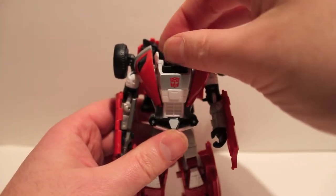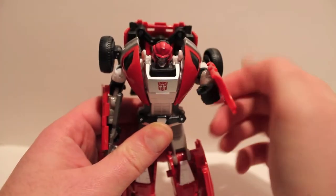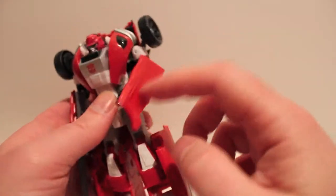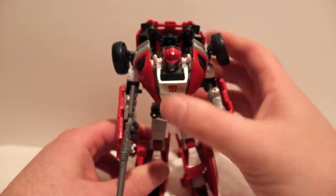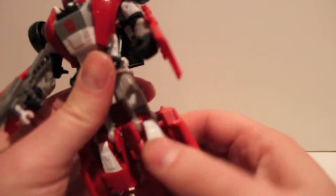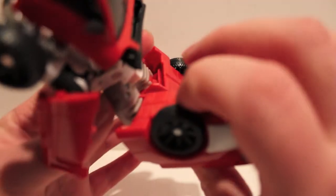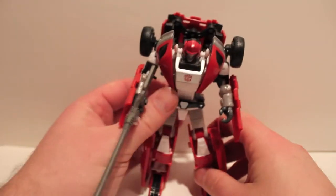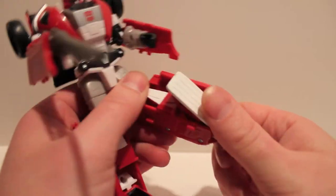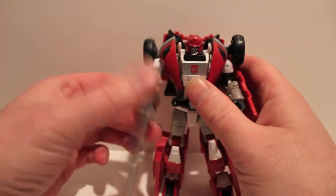As far as articulation: the head just swivels, arms are 360 degrees, they go up and down as part of the transformation so you mostly want to keep them up. Upper bicep swivel, elbow, and the hands do rotate but they're hindered by the door panels — which are very ugly and the ugliest part of the figure by far. Hips are on balls, upper thigh swivel, bends at the knee forward and back. He's got more forward than backward bend. His feet are on a pivot and go forward and back a lot for the transformation — pretty far back and they pivot, which makes him incredibly stable.